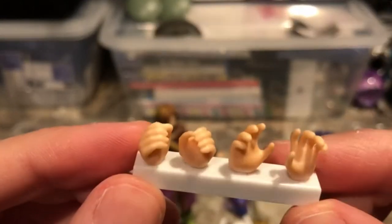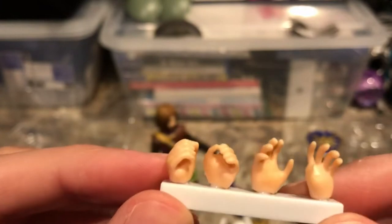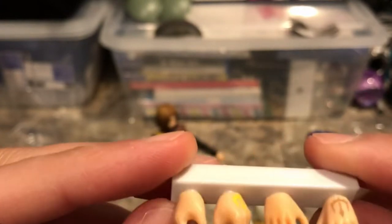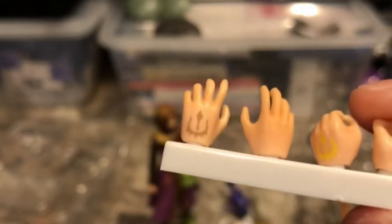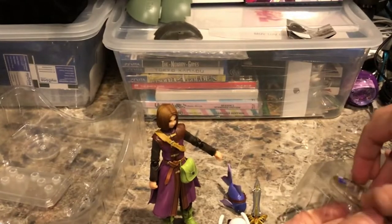Here we have a little rack of different hands. There are gripping hands for the right and left, and also an attacking sort of hand. It has the mark of the Luminary on the left hand, just like in the game, and it's glowing on the sword-wielding hand. So he has fists, an open hand, and a sword-wielding hand.